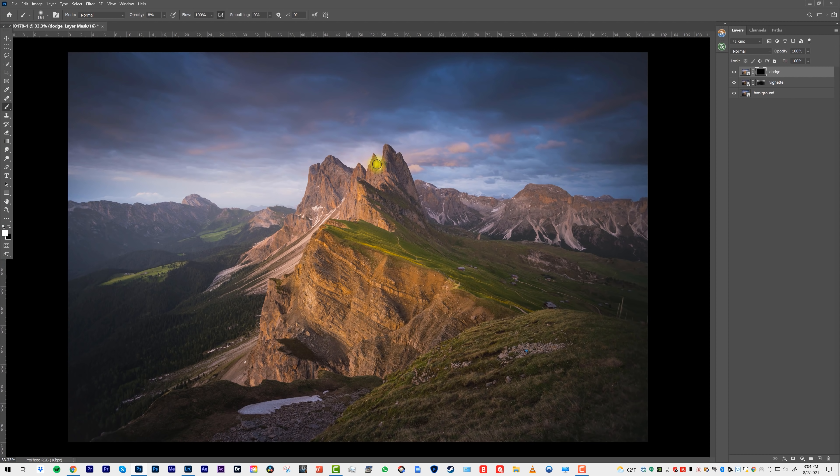Bring in some vibrance. It's similar to dodging and burning. And again, we could adjust this — let's say the color is a little too orange, we could shift it towards magenta or another color of our choice. Just such a non-destructive and controlled way of processing your photographs.